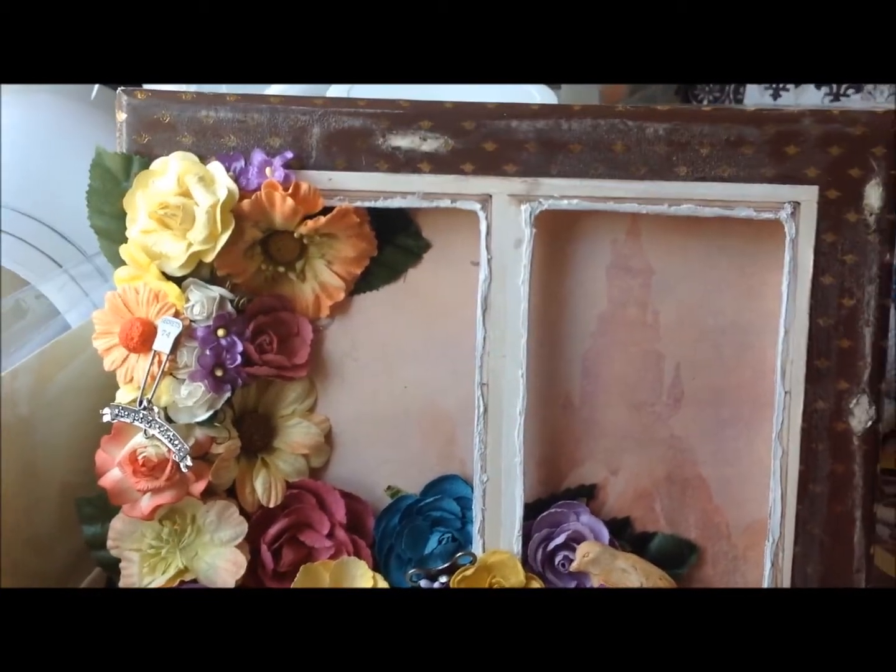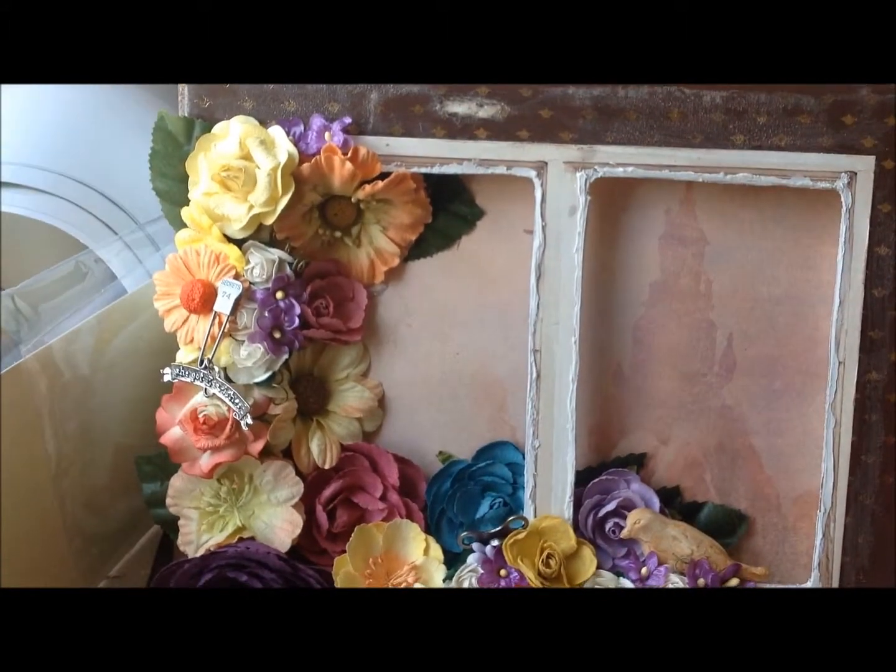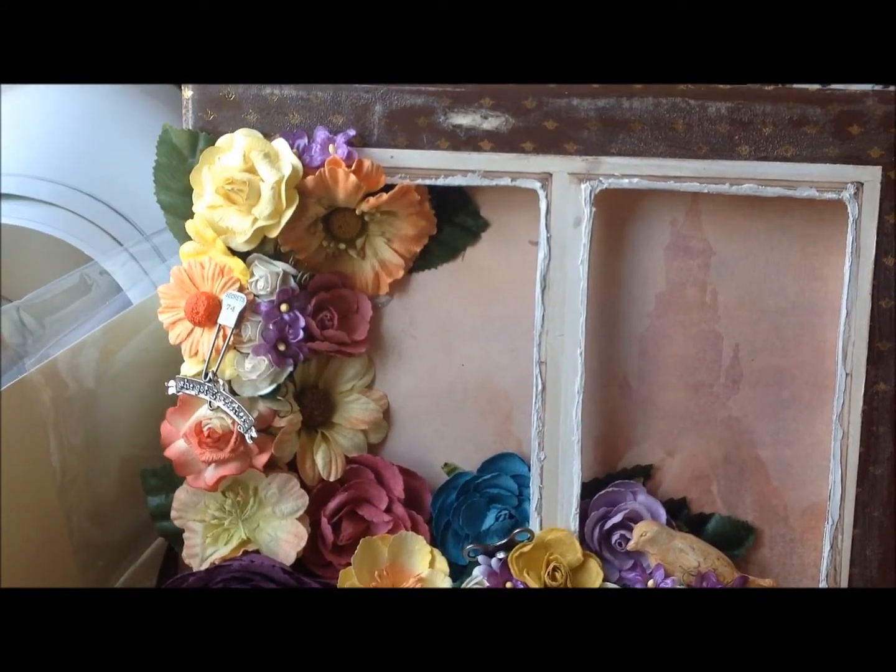My flowers are from, of course, the dollar store and Recollections flowers — they were on sale at Michael's this week.